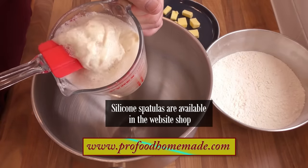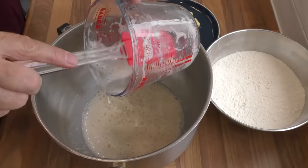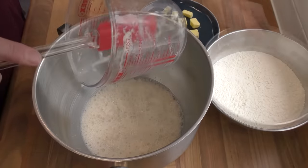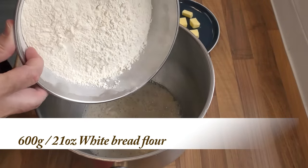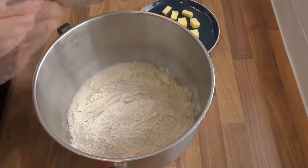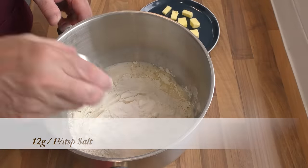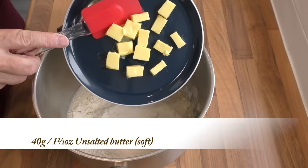Start by adding your now-active yeast mixture to the bowl — make sure you scrape it all out. Next, add your bread flour. Now sprinkle the salt over the flour. Finally, add the softened butter.